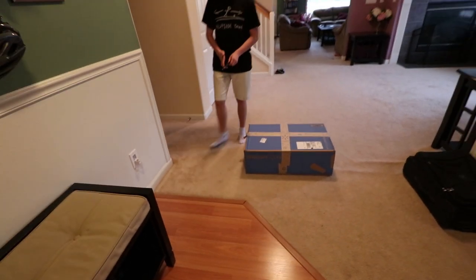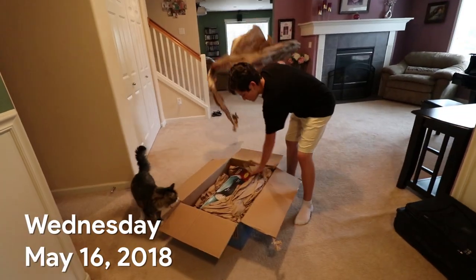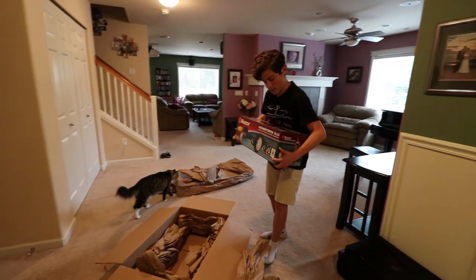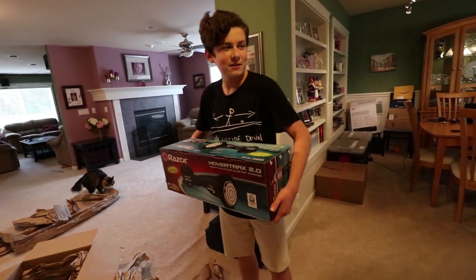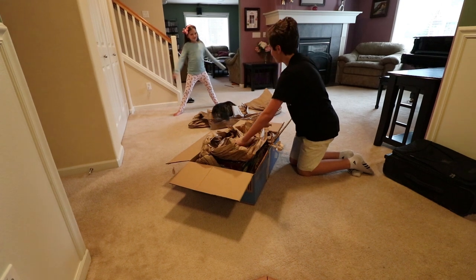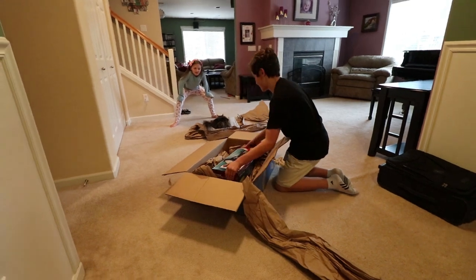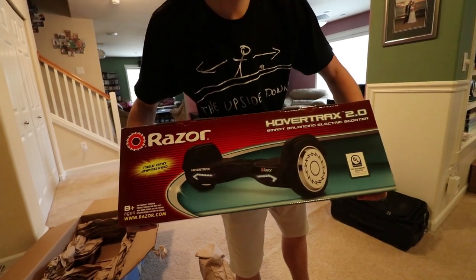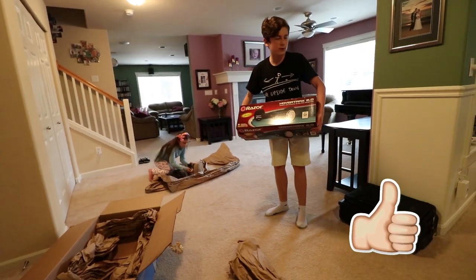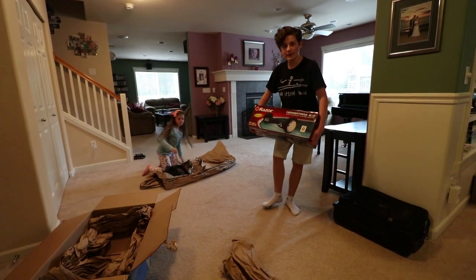Let's get started. Mikayla, come here for a sec, I want to show you something. I got something in the mail - I got a hoverboard! I got a black one. This is a black Razor Hover Trax 2.0. Mikayla, my sister has this exact same one that she got from Santa on Christmas - she got a red one, and now I have an identical black one.